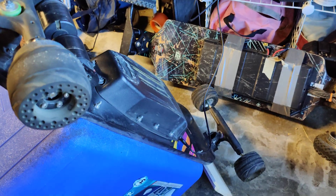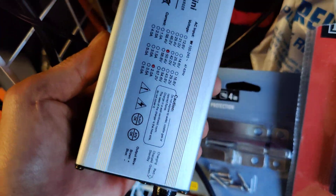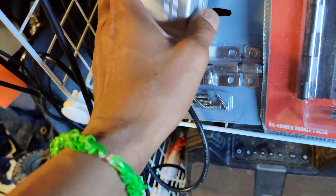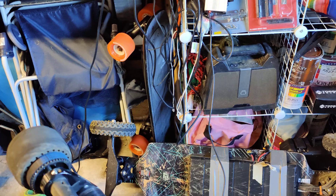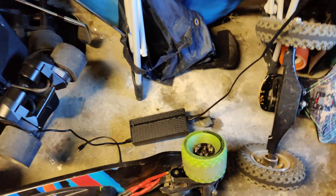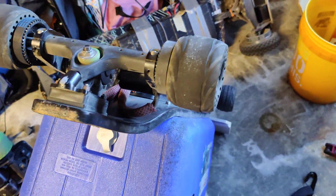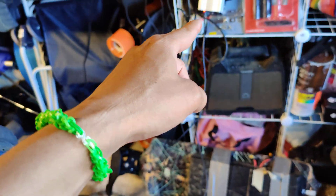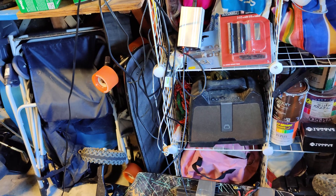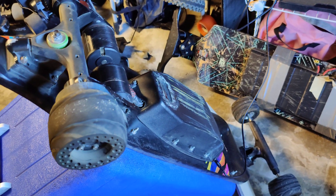This is a 50.4 volt charger, as you can see here, which is for 12s2p. I have a bunch of 10s chargers — this one is actually 42 volts. So I plugged this one in and it started charging, and then once I got it trickle charged to a certain voltage, I re-plugged the 12s2p charger and it started charging.